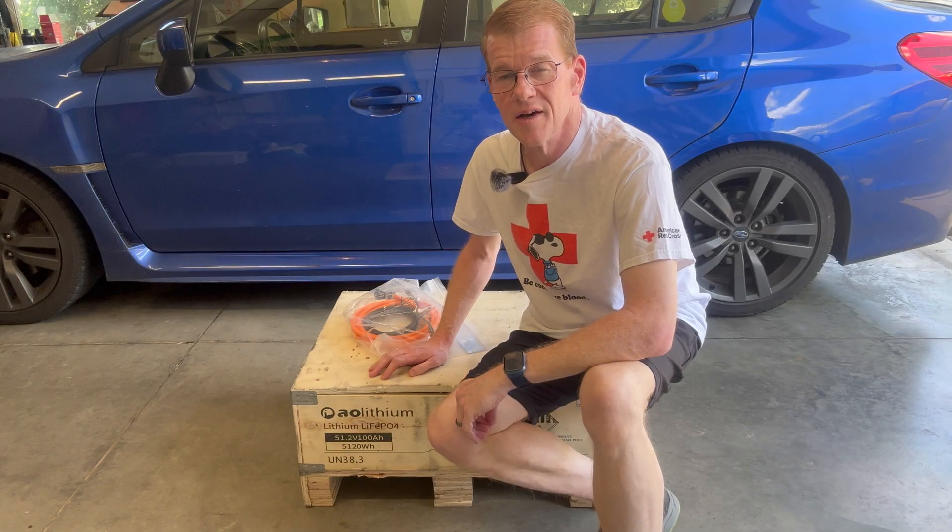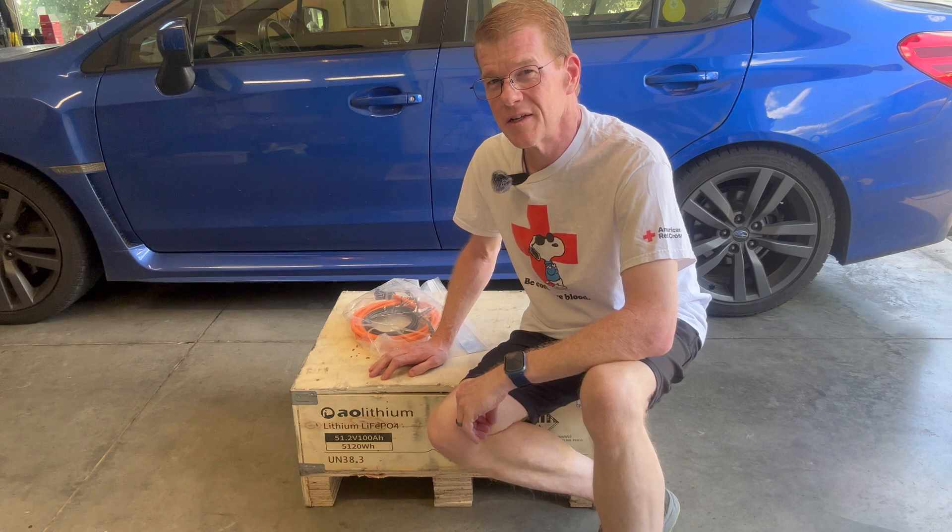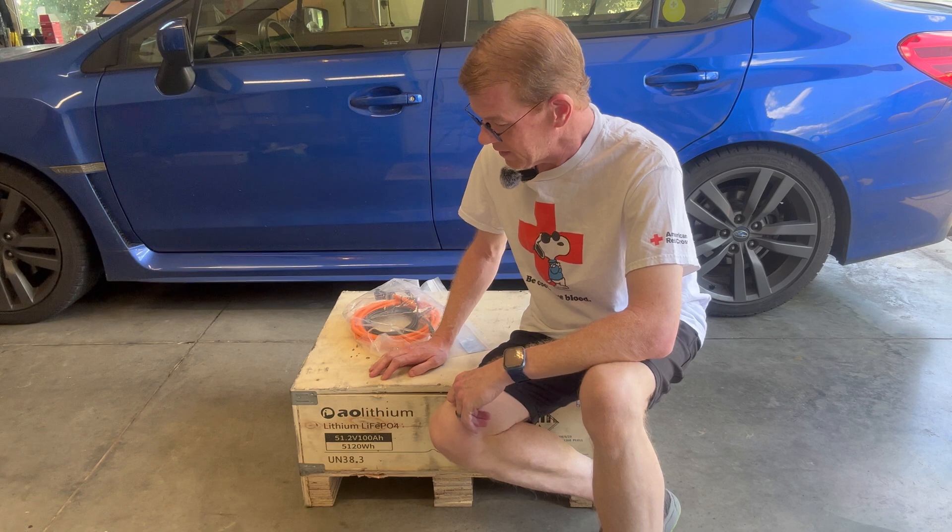Hi, and welcome back. Today I have again something new — well, not exactly new to me, but new: AO Lithium.